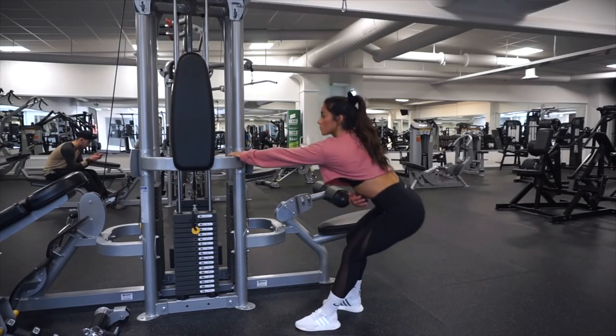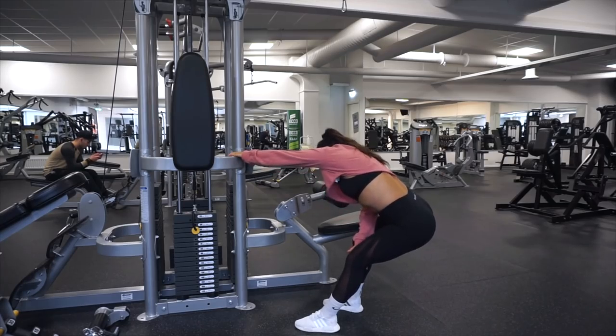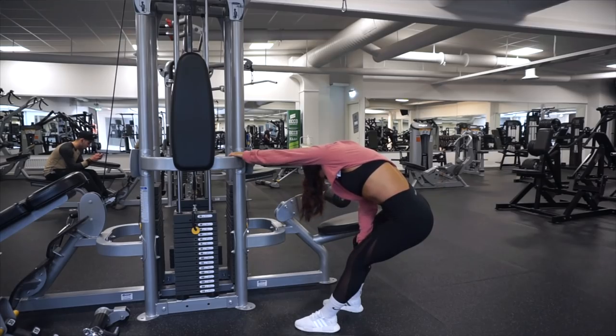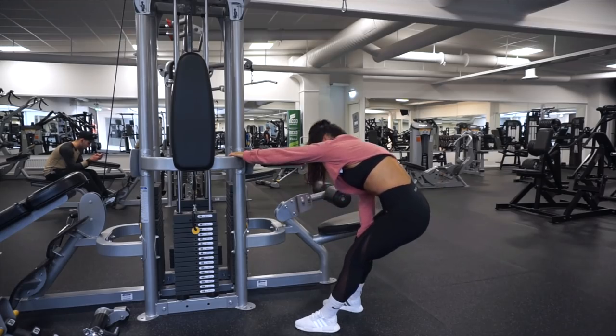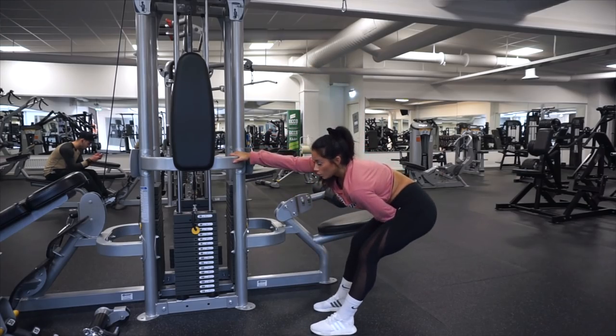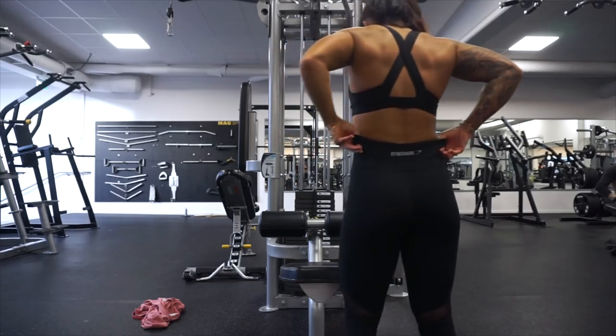This is also a method that I use every time I train my back — to stretch out your back and your lats, to get warm and also get the blood flow going. Also feel how your lats are stretching out when you're going up before pulling down, so you can really feel the contact.